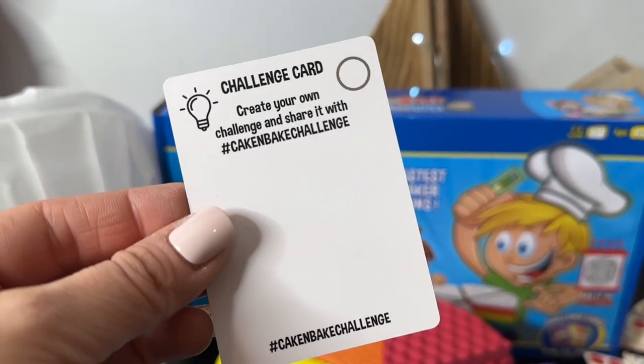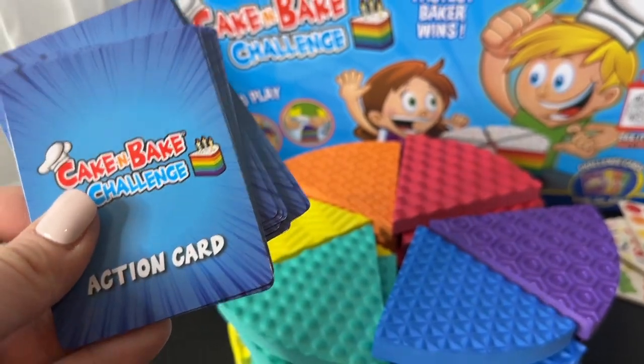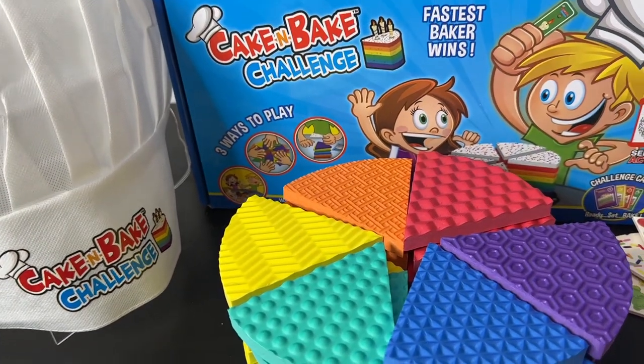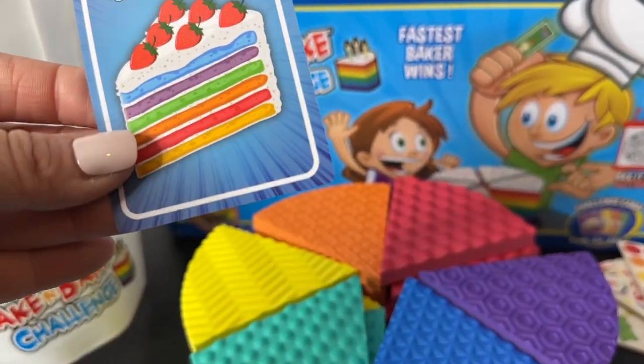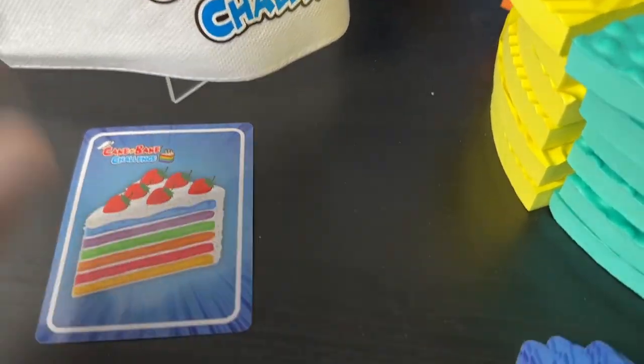Each player gets their own action card. If you're playing the Beginner Baking game, it's pretty self-explanatory — each person gets their own Cake and Bake Challenge card and has to build their cake based off of that card.